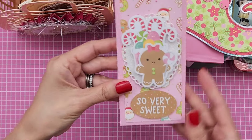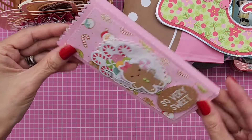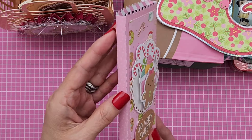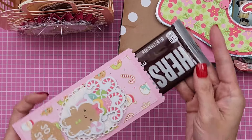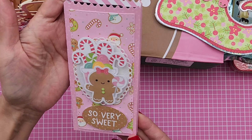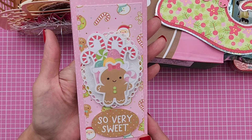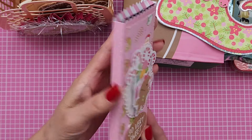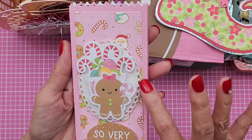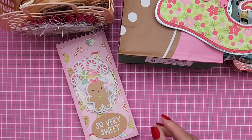And then inside she has this cute chocolate bar holder — like a chocolate bar box. I think she said this is Jaded Blossom, if I'm not mistaken. And inside, of course, she did give me a Hershey's chocolate bar. And then she used the Doodlebug Gingerbread Kisses collection to create this. So adorable, and I love the little doily oval that she used there.